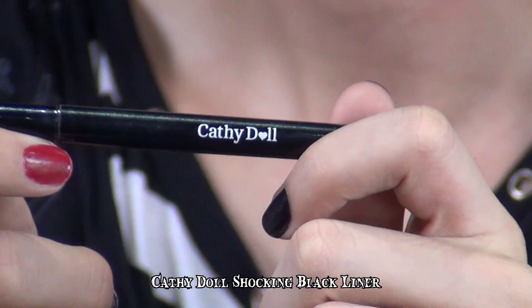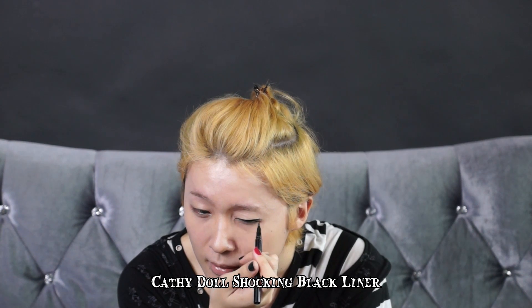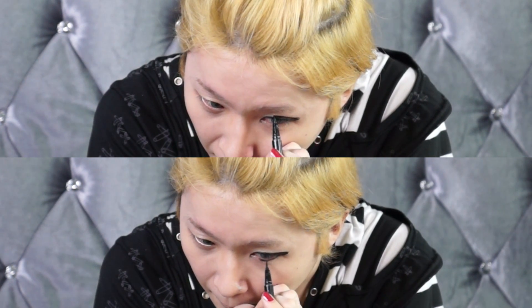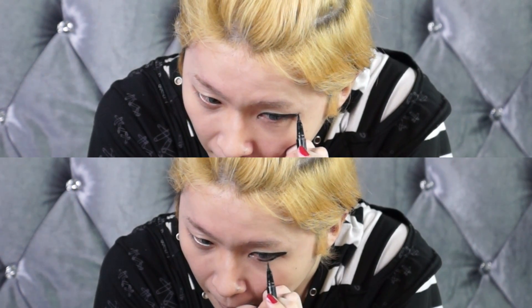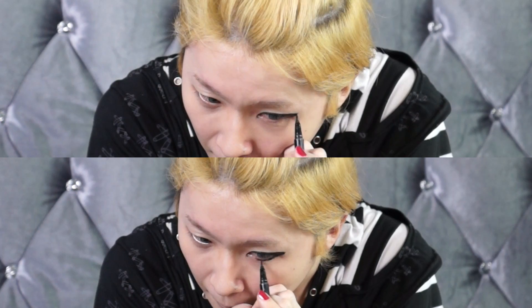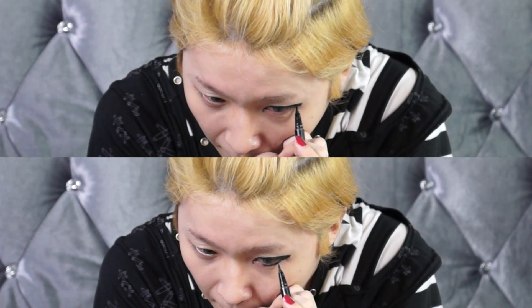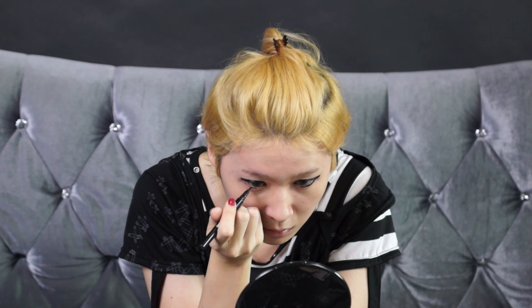For the fourth step, I'll be using Katydoll's Black Shocking Eyeliner. With an ultra-thin 0.5mm tip, it contours my eye without tugging. I'm extending my eye for the Visual K look, going for a slightly cat eye look. I'm also drawing the eyeliner on the lower bottom of my eye, and drawing on the other eye to balance both eyes. I extend the eyeliner to the front of my eye to make the overall eyeball look deeper. And I'm done!